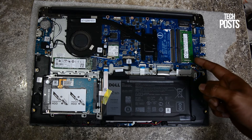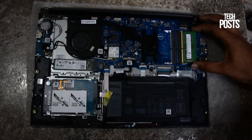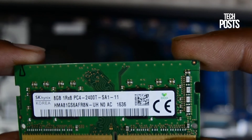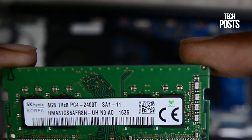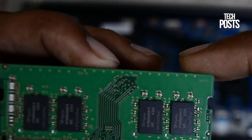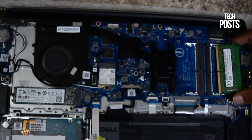On the other side we have 2 SODIMM RAM slots for 2400MHz DDR4 RAM, and this comes with SK Hynix 8GB DDR4 RAM. The purpose of opening this laptop was to add more RAM. I already discussed this with Dell customer support and they said we can open this laptop on our own — this will not void any warranty, just make sure no physical damage is done to the laptop.